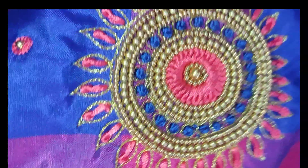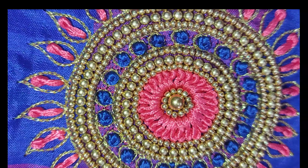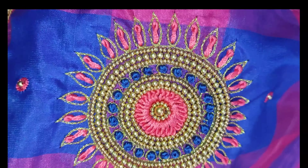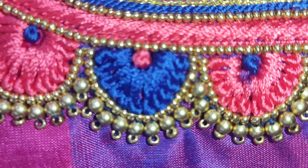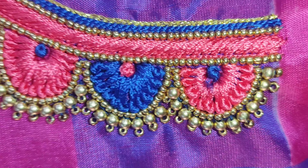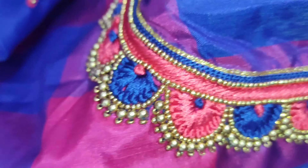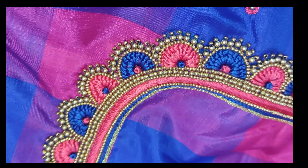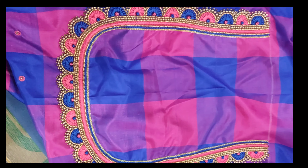If you put the phone on the front, you can see this in 3D. This one is about 2000, this one is about 2500. You can see it at the top of the center.